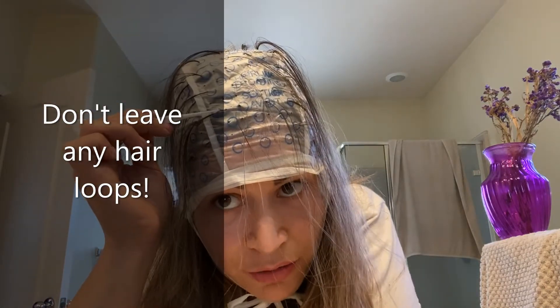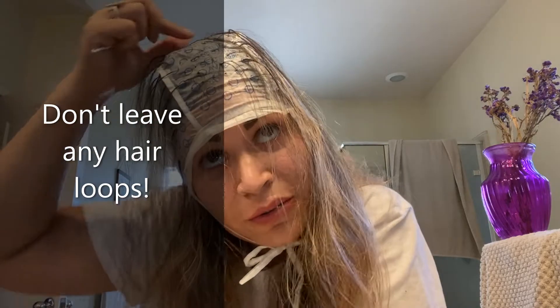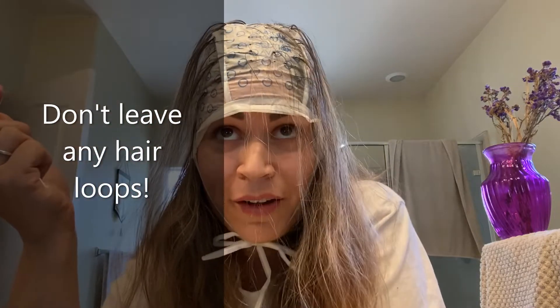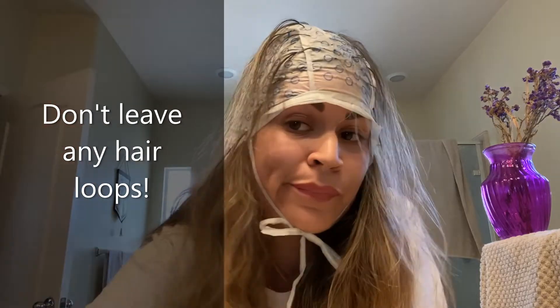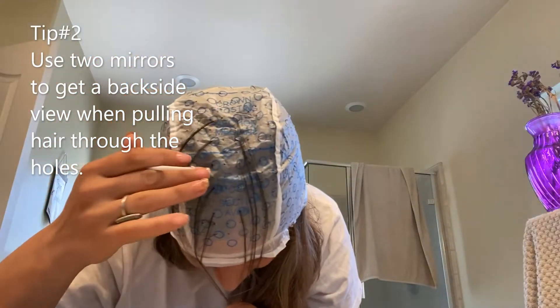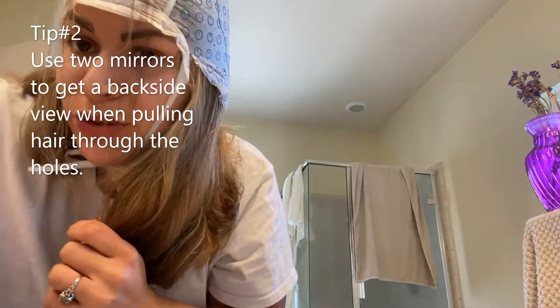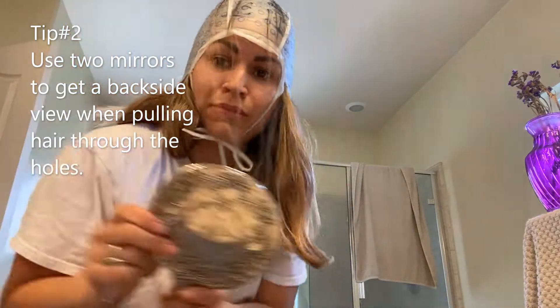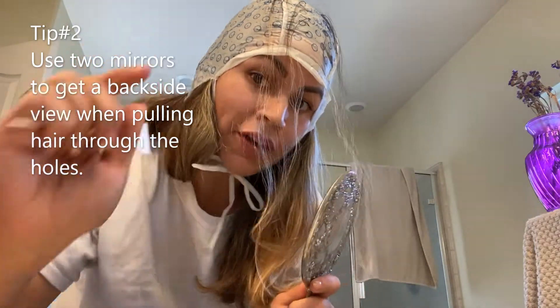Sometimes you'll pull out just a little loop and you need to make sure you pull it all the way out, because if you leave it like that and take this cap off, you're going to have a weird little piece of blonde and the rest is going to be brown. So now that I've gotten this far up, to be able to see in the back, I'm going to use my hand mirror and look at my other bigger mirror.